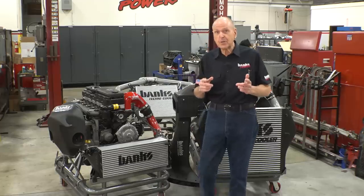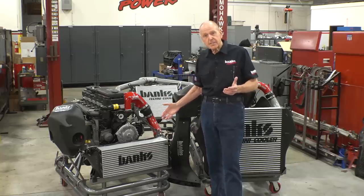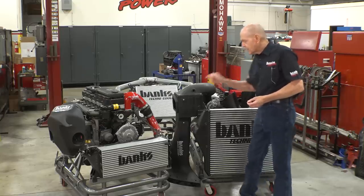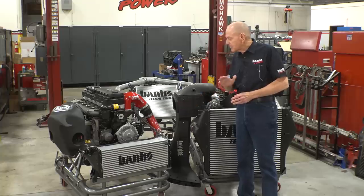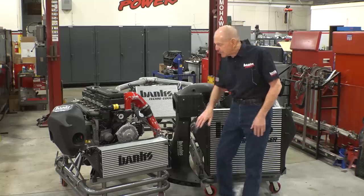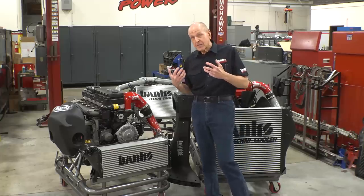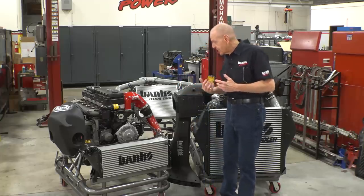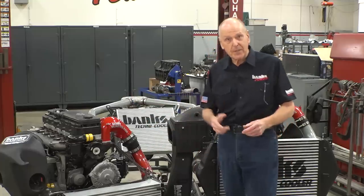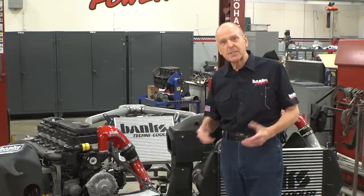I know this segment's about Duramax, but I want to show you a couple of my favorite RAM intercoolers — the 6.7, the early 6.7, and the 5.9. On the 2013-and-up 6.7, the intercooler breathes beneath the radiator. We've increased it to six inches thick, but kept the fin density so the airflow can really pull out the BTUs. I've worked with the guys to get the manifold design on each end so they flow in and out efficiently, and we've gone big on the boost tubes. Our monster RAM intercoolers are becoming the stuff of legend.